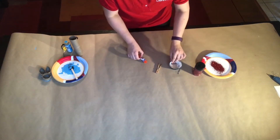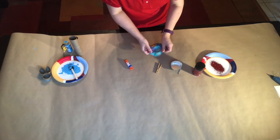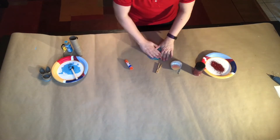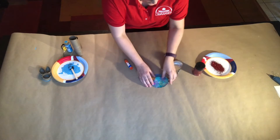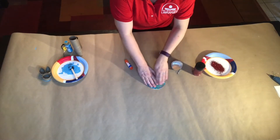First, we're going to take the muffin baking cups, flatten them out, and then fold them in half with the pattern side facing out.